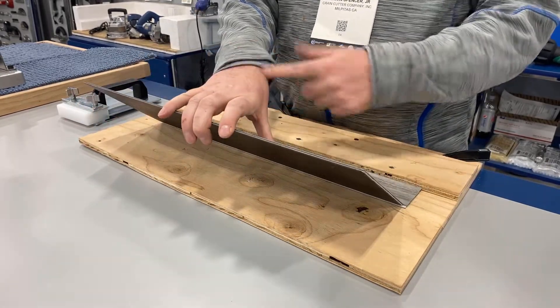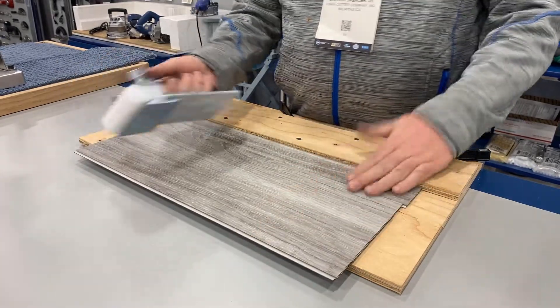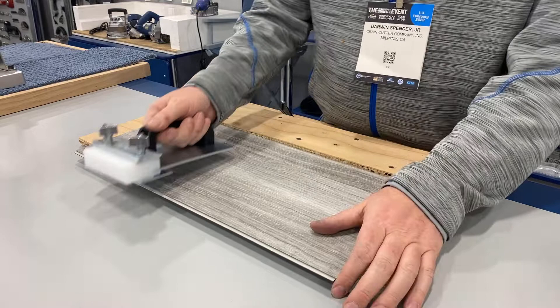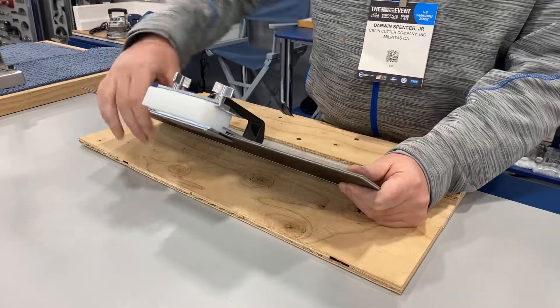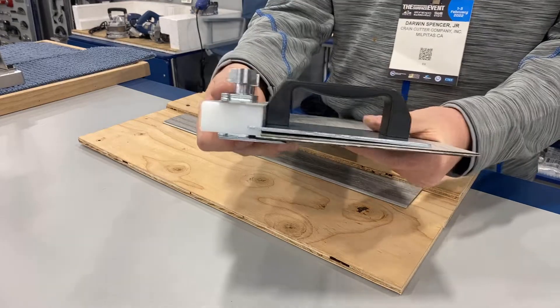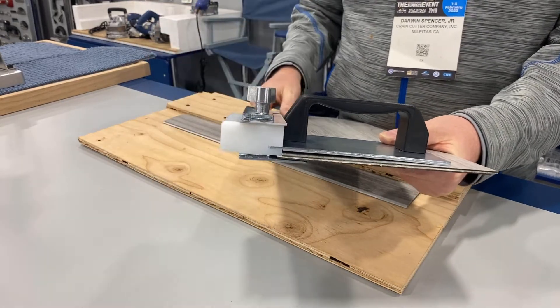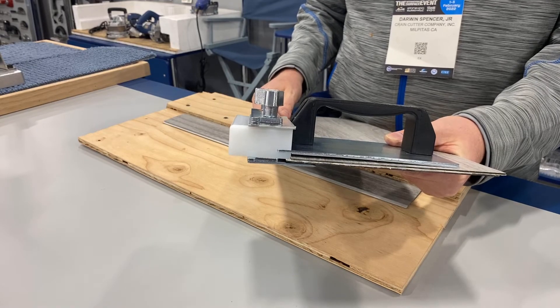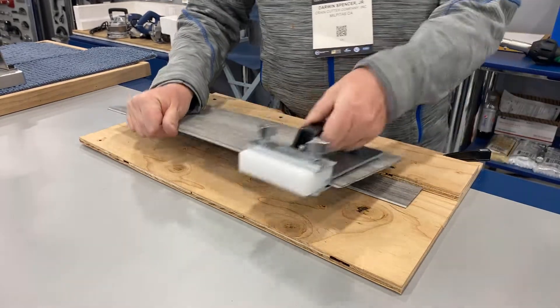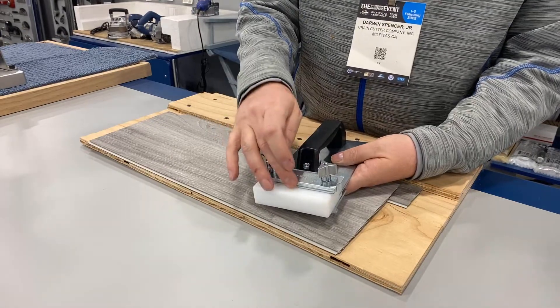Sore fingertips, wrists, and forearms — with this tool you avoid a lot of that. You also don't break the tongue and groove off. If you look closely you'll see how well seated that block is down in the gully or the crotch of the LVT. We get that by taking out the package, loosening these two screws, removing shims.